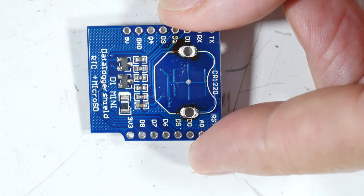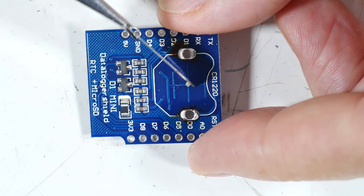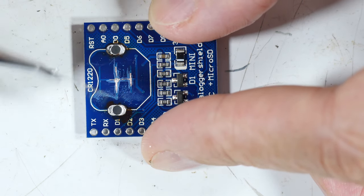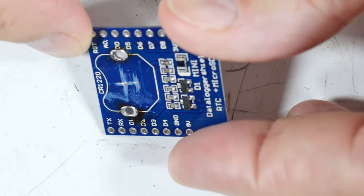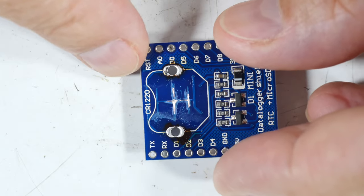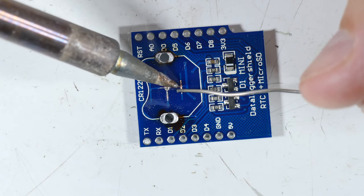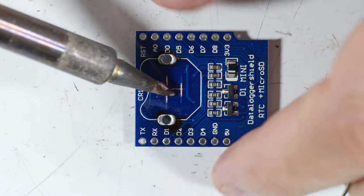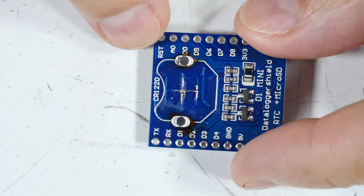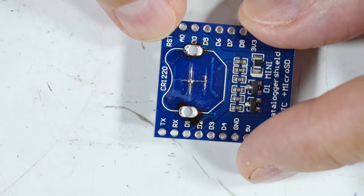I'm going to take my knife and scrape these off, and then I'm going to apply some solder on there. There we can see the bare copper, and now I will apply some solder over that. The solder adds thickness and raises the contact point above the board coating, and it gives more area for the battery to come in contact.